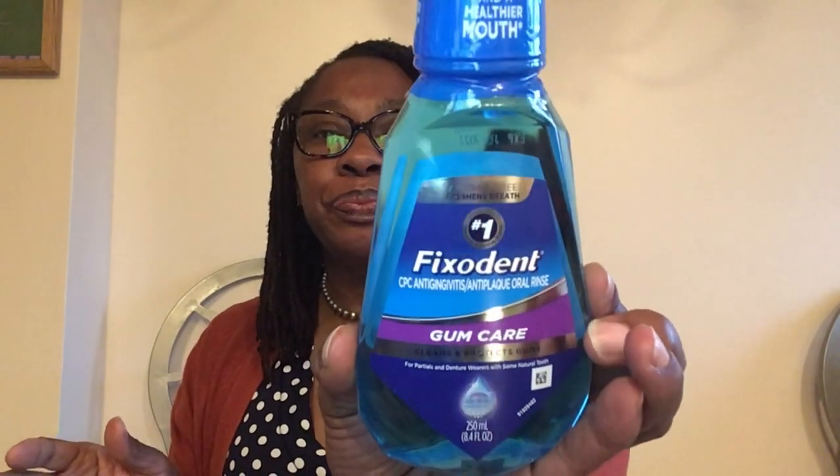I've never seen this brand at Dollar Tree before — this is Fixodent CPC Anti-Gingivitis Anti-Plaque Oral Rinse. It says gum care, cleans and protects gums, 250 milliliters (8.4 fluid ounces). We usually associate Fixodent with dentures or partials, but this is gum care — great especially if you have bleeding gums. The expiration date on the back is July 2022.